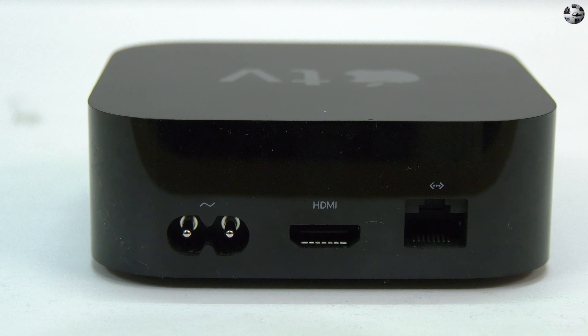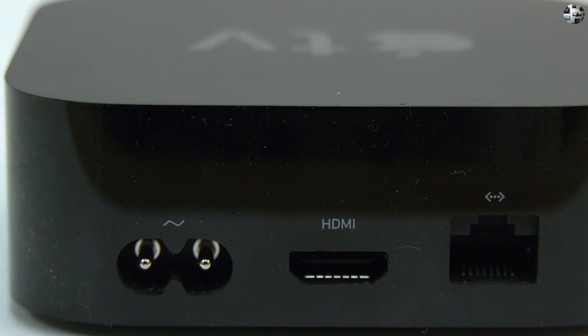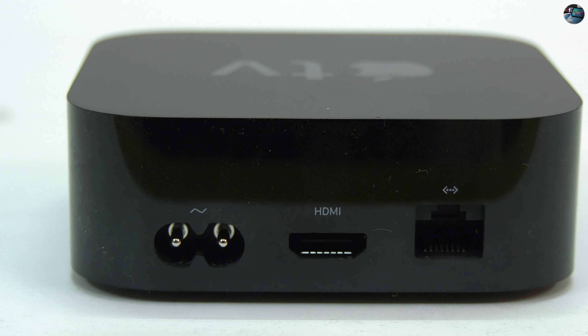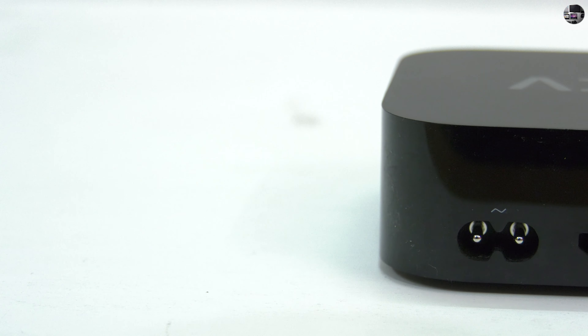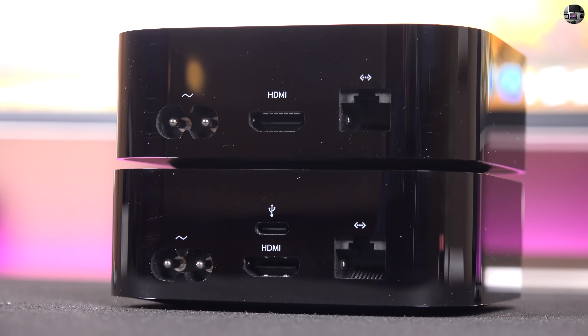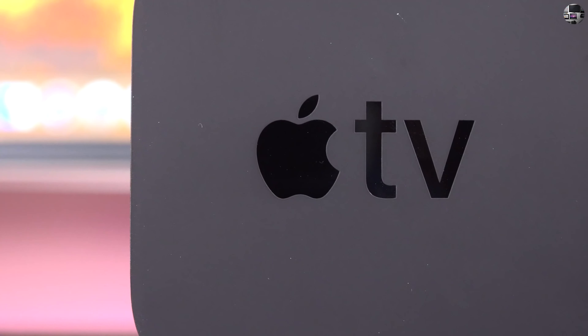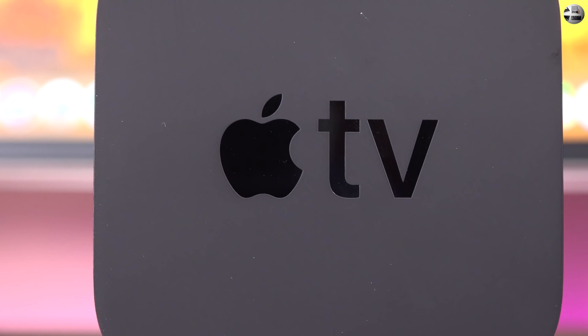On the back, you will find an HDMI 2.0 port for hooking up to your 4K TV, along with a Gigabit Ethernet port for a more stable, constant internet connection, especially if it is far away from the router. You will also need a power port. Missing from the back is the USB Type-C port that was there on the earlier version. Apple says it was only meant for service and is not needed anymore. Ethernet would be recommended, though not always necessary, for streaming 4K HDR content. In my testing, I found the WiFi connection to be pretty good.